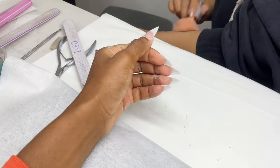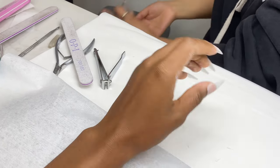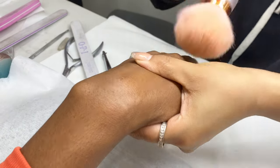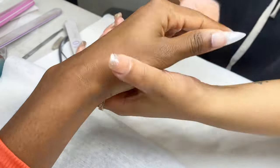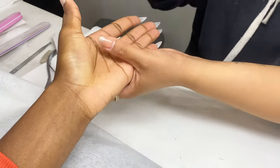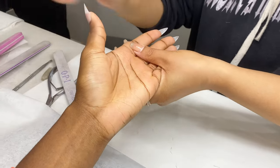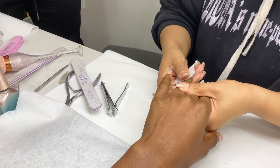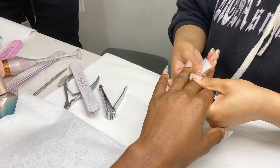Look at the shape. Look at how correct she has cut the shape. If you want to know if your nail tech is going to get your nails right, look at the shaping, look at the shaping. After brushing off the dust, she uses alcohol to clean the nails.